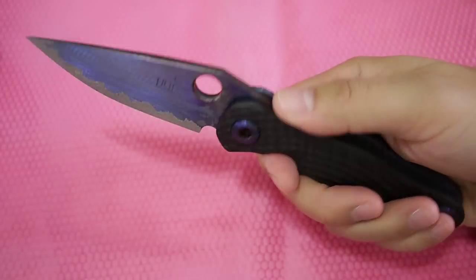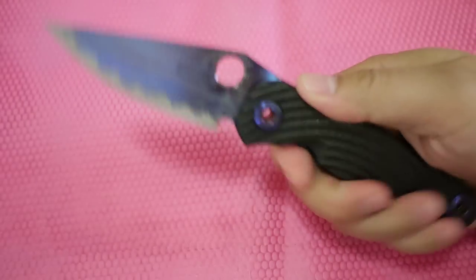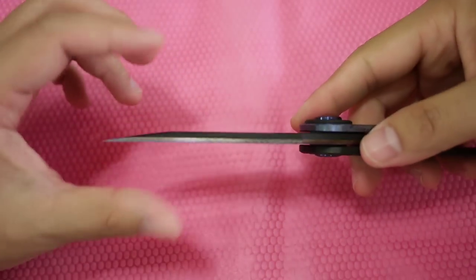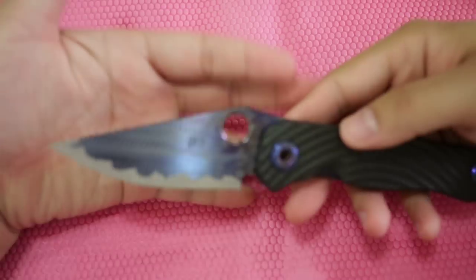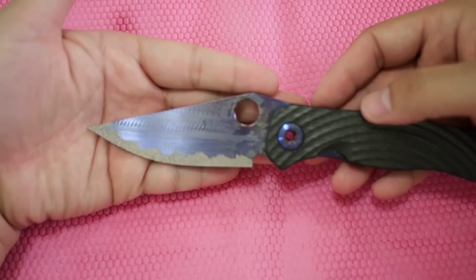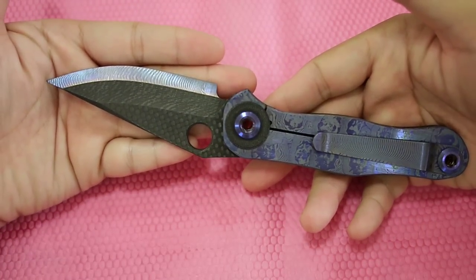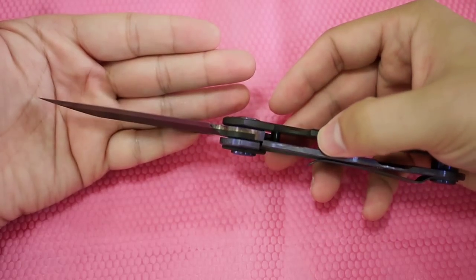The thing is light and fast, and it looks pretty deadly. You probably can't pry it or hard use it, but cutting most urban tasks is more than enough for this knife to handle.